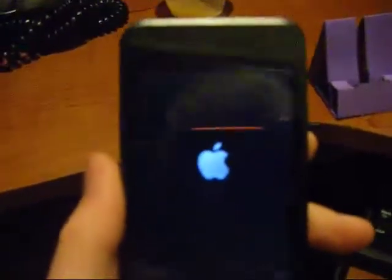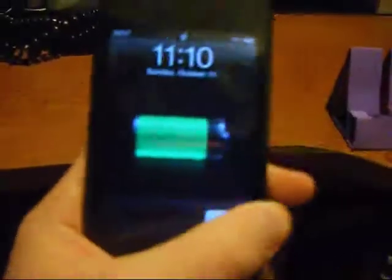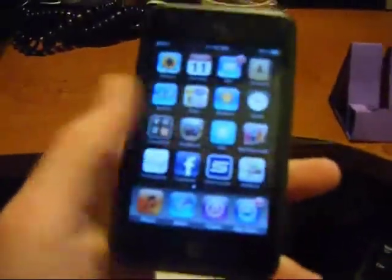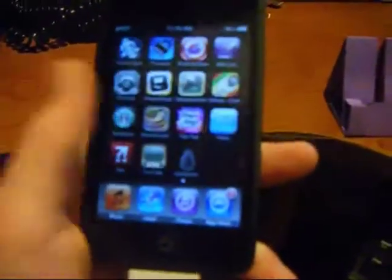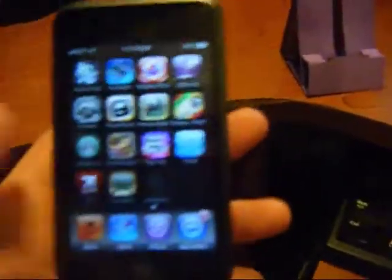As you can see, my iPod is booting up and is almost done. And here it is — slide to unlock, scroll over, cancel the sync, and as you can see right there, the BlackRain iPod icon.